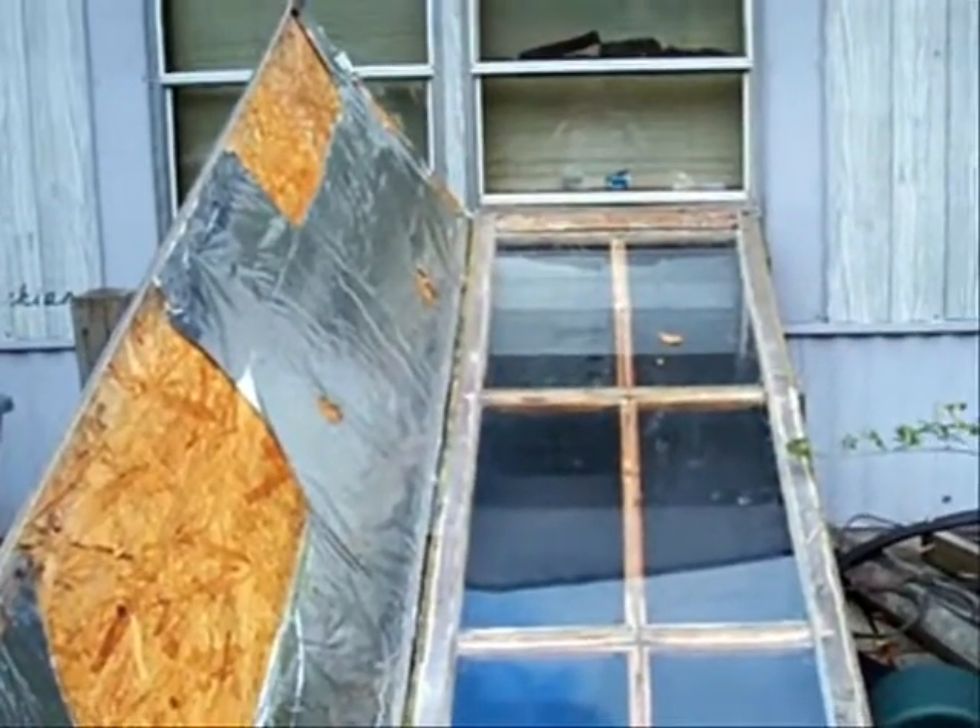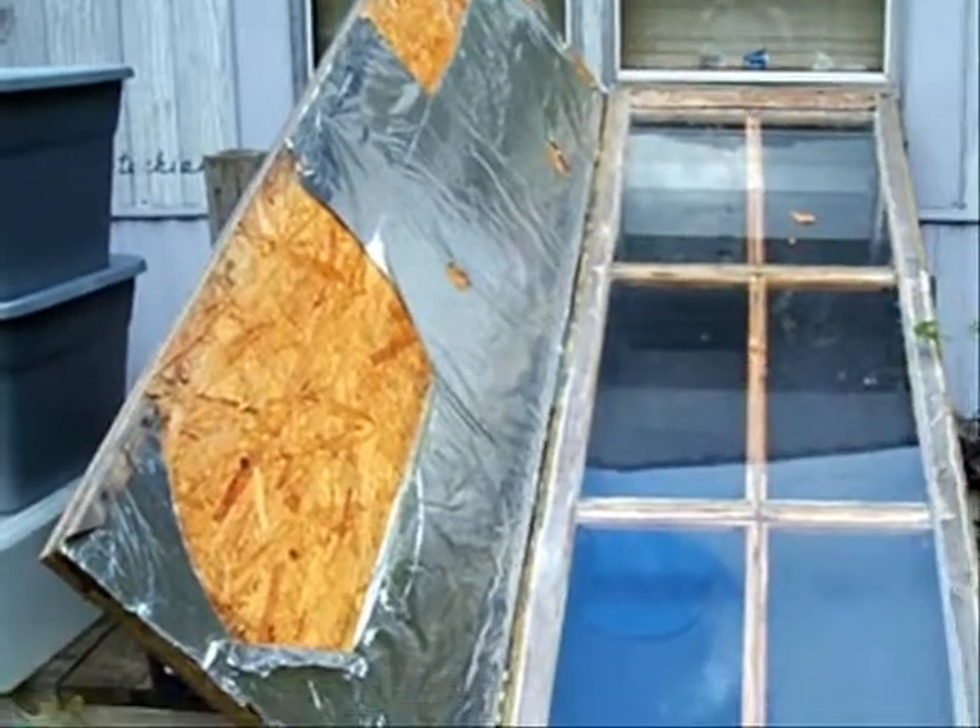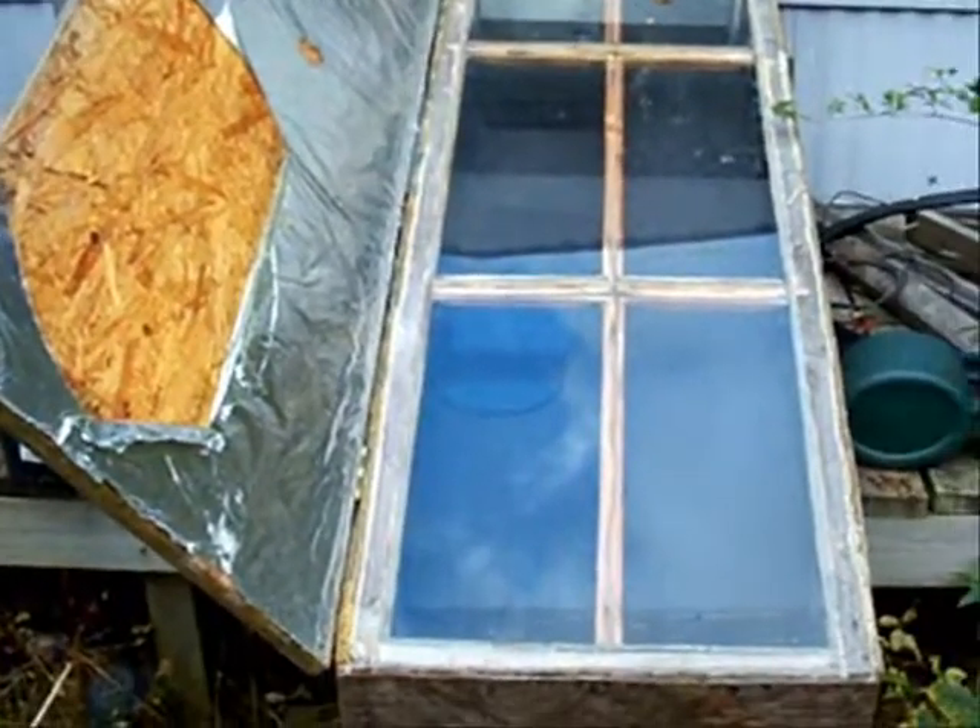Right now I need to replace some of the tin foil on the side. Putting tin foil on there reflects light down into the box and makes more heat.